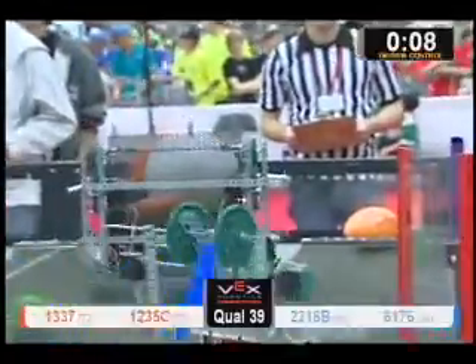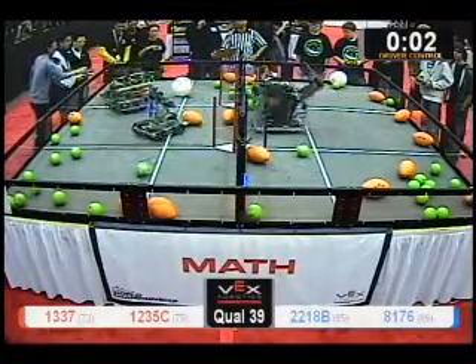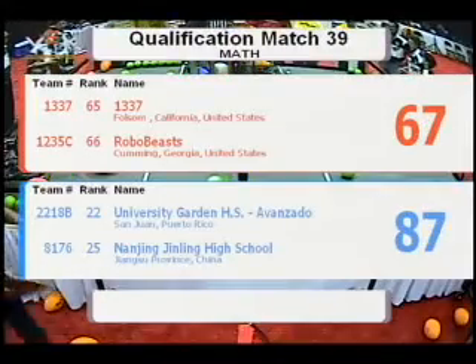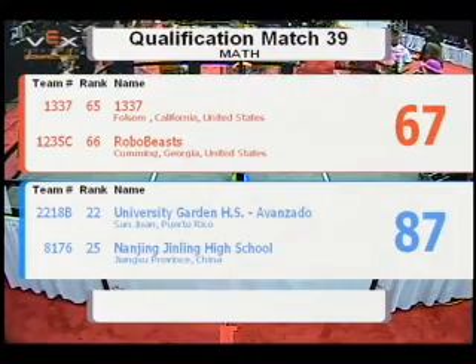10, 9, 8 — call it for them — 7, 6. Some come the other way. And time. Match 39 — pretty close, actually. We have Blue Alliance winning it 87 to 67.